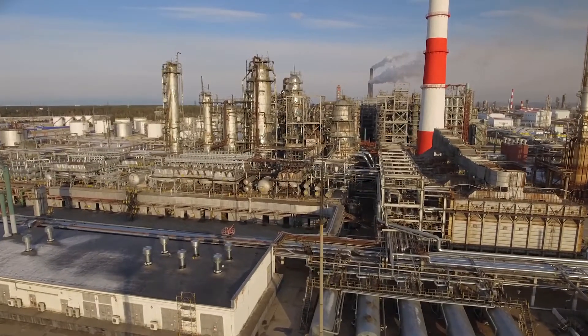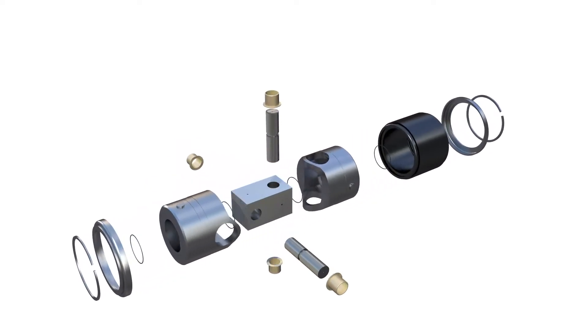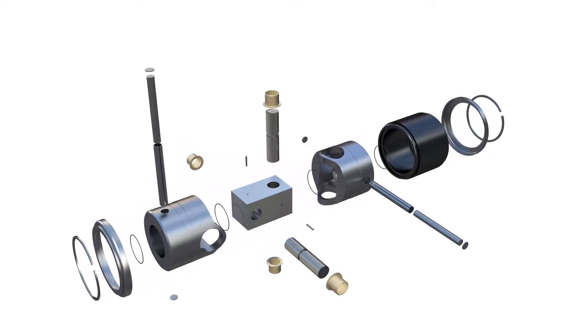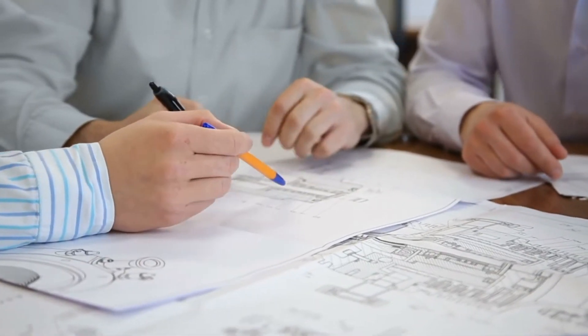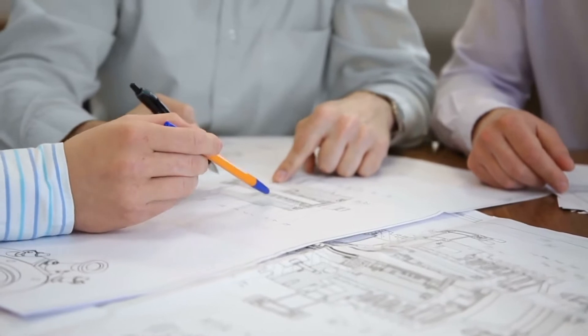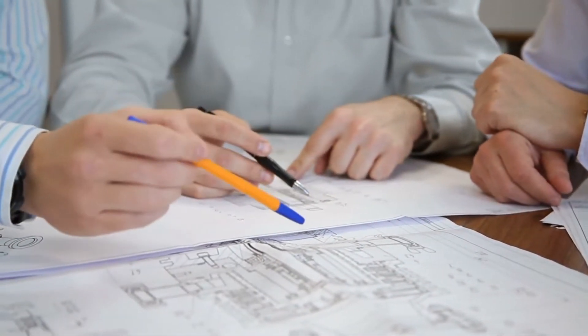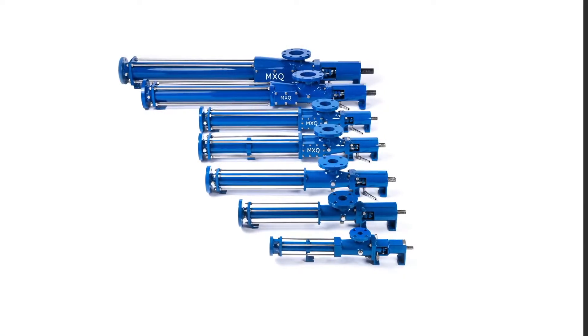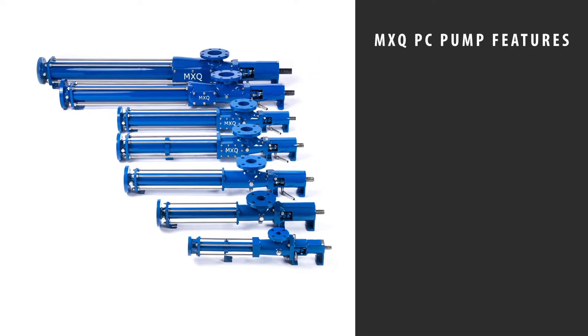At the heart of the progressive cavity pumps are two Cardin joints and an elongated profile. This allows for better handling of radial and axial loads at a lower operating speed, resulting in an extended warranty to the end user.